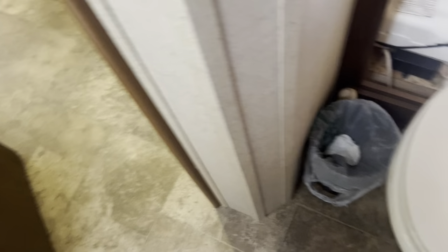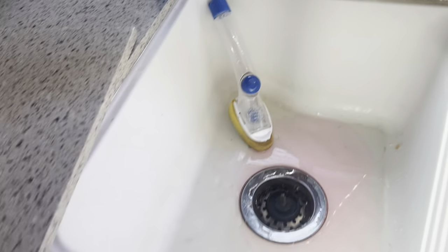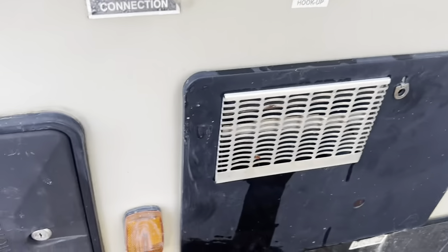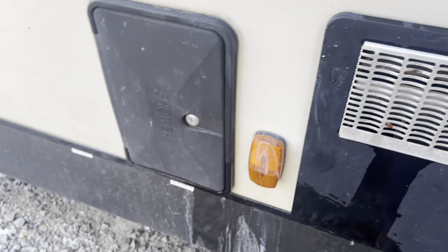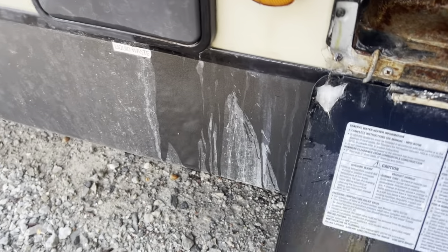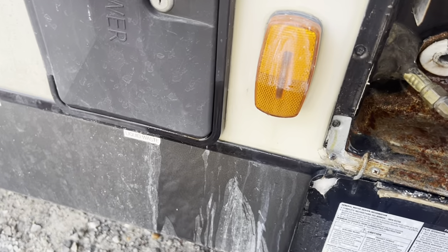I've already ran the pink water through all the faucets — the shower, kitchen sink — pink water. So we are winterized. And here is where your hot water tank is.